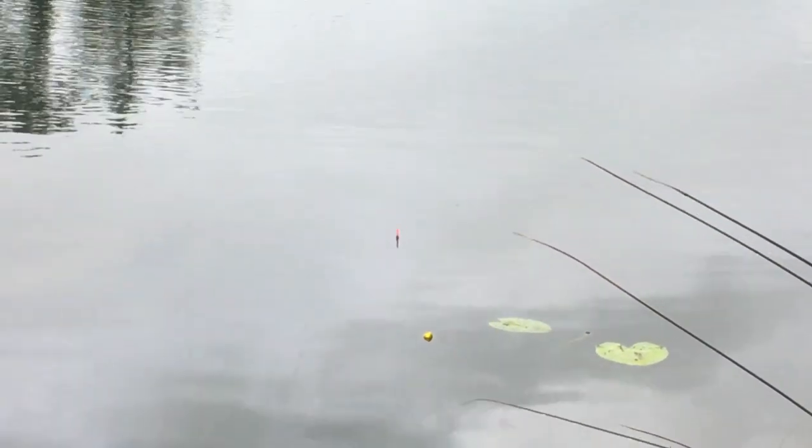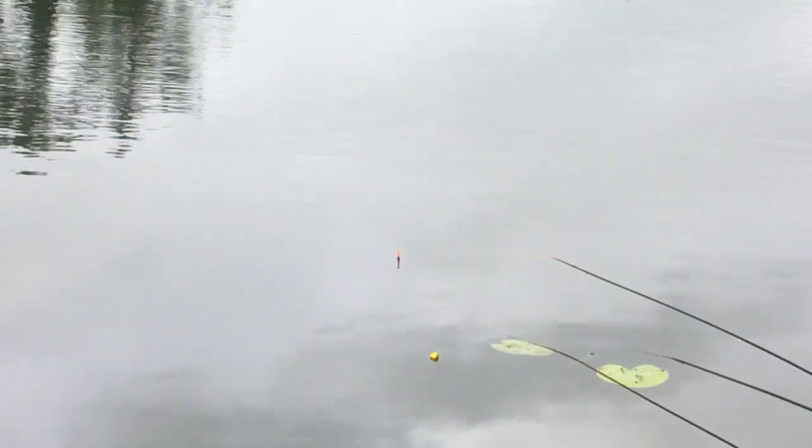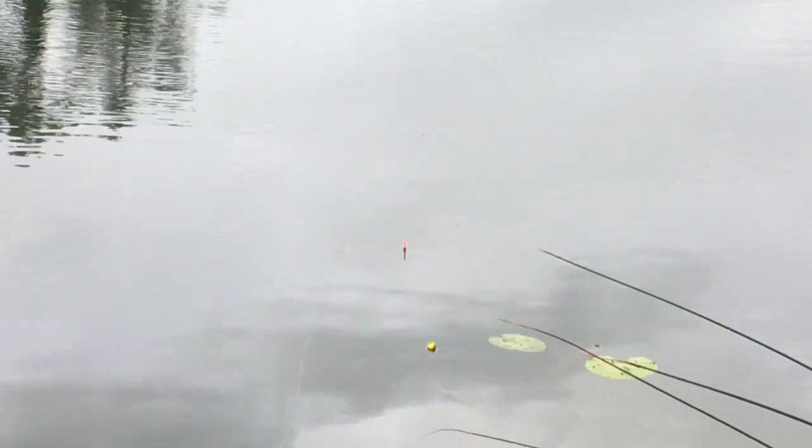We're fishing the lift method here on the float. You can see the float out there, two feet past the lily pad. It's quiet enough this morning, not as much wind as usual.